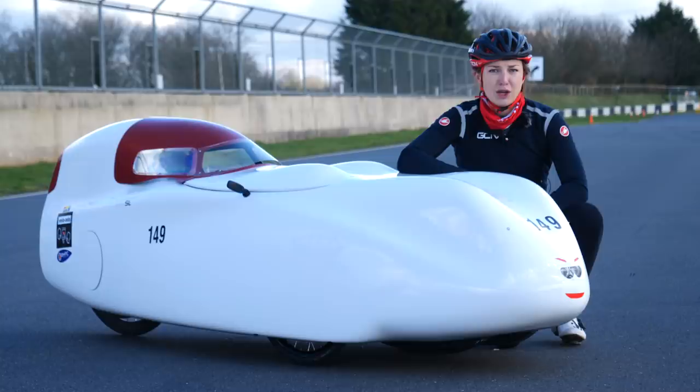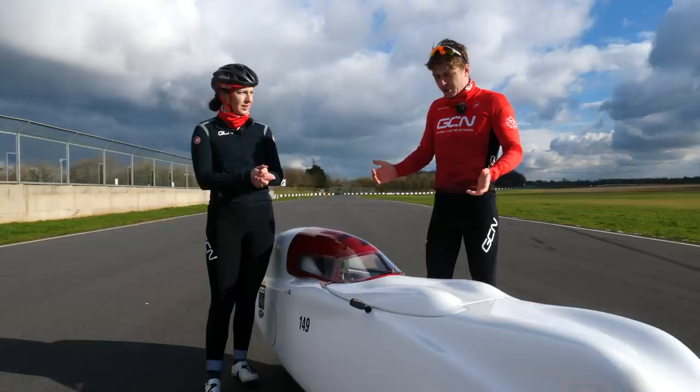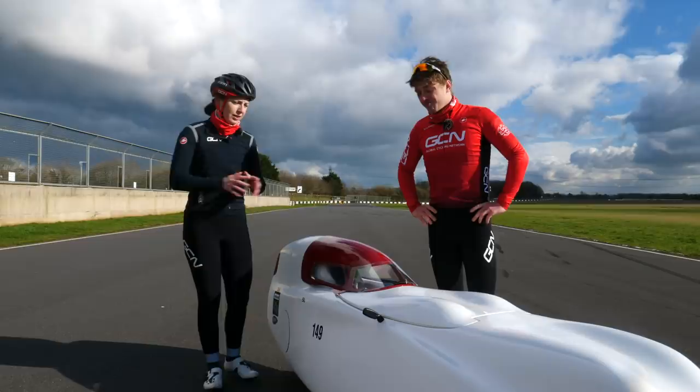The expert should be here any minute now. There we go — Hank, what are you doing here? Well, I'm the expert. Really? I'm a member of the British Human Power Club. I've seen you ride a recumbent — it's not promising. It's quite difficult; it's a lot more difficult than it looks. I'm better than all the other presenters — no one else has ridden a recumbent.